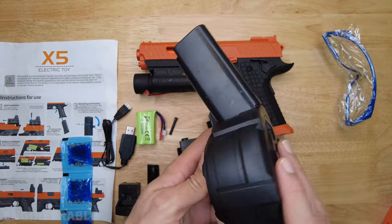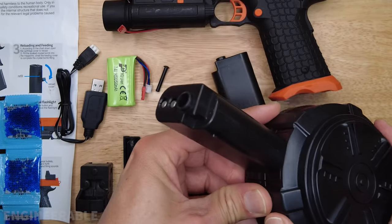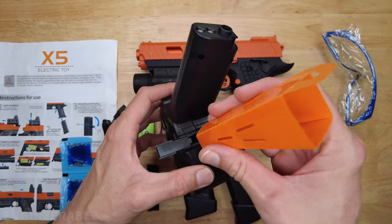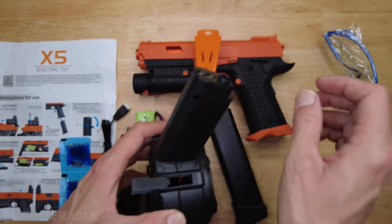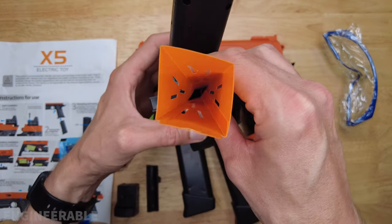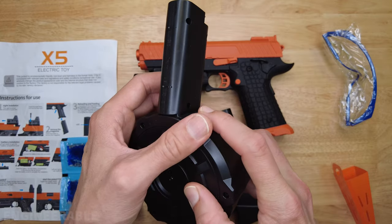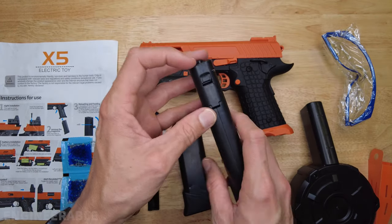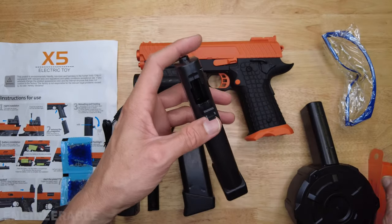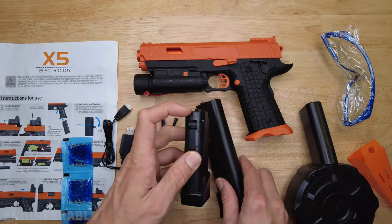This uses exactly the same magazines as the X2. This is that drum magazine — the infamous drum magazine that everyone loves. Although the port is still tiny on here; they haven't made any improvements to that. It's still hard to get your gel balls in there by hand or using a funnel. It would be nice if they made a bigger door there, something better to load. These magazines have a little bit larger door, so a little bit easier to load. If you have a funnel you can stick it down in there. Same thing with the smaller magazine.